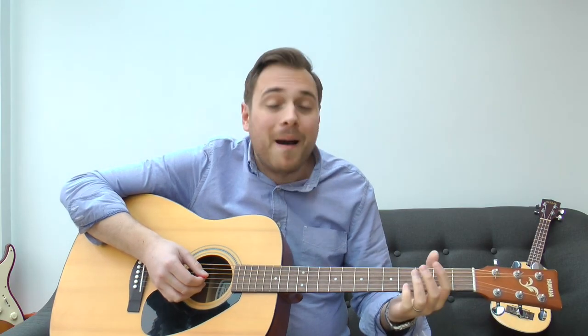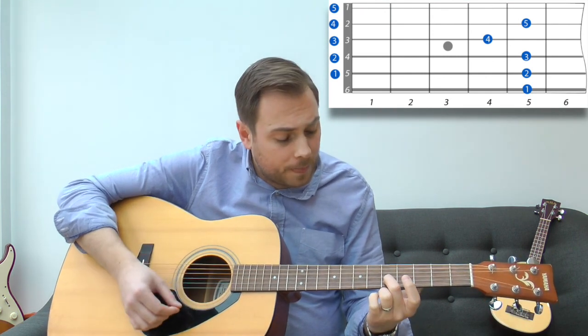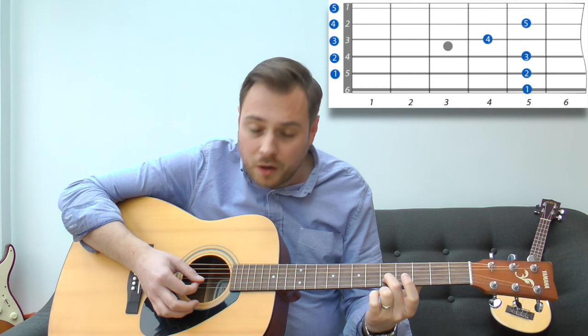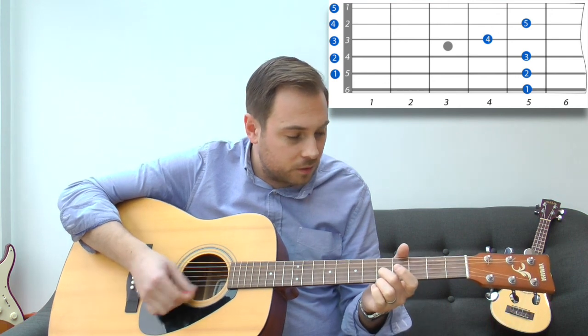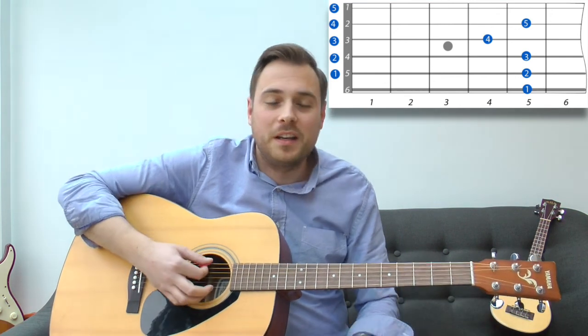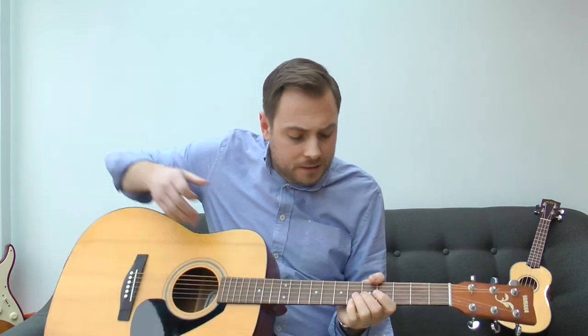Once you've done that, last but not least, you go back to the fifth fret again — as the diagram shows. Push your finger on the fifth fret of the B string, then hit those two together until your high E is perfectly tuned. The whole principle is just to start getting used to hearing the notes and how they sound together. It's amazing — almost all the tuning happens on the fifth fret, apart from one exception where it moves to the fourth.